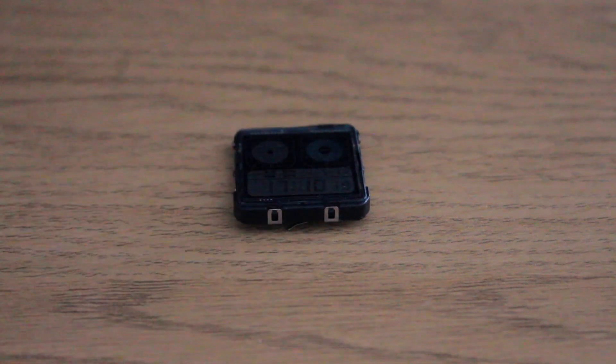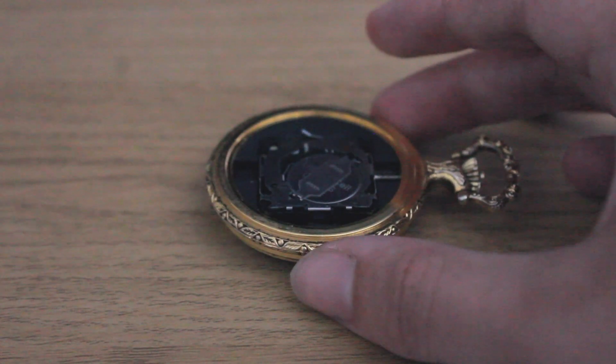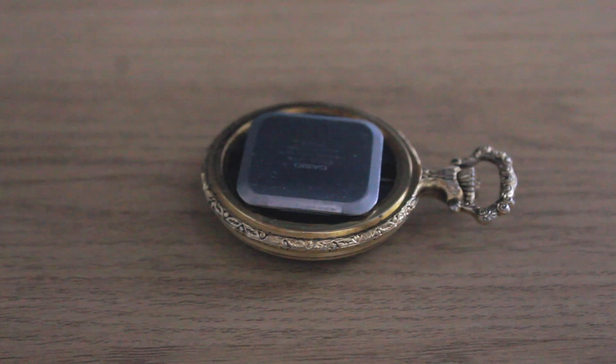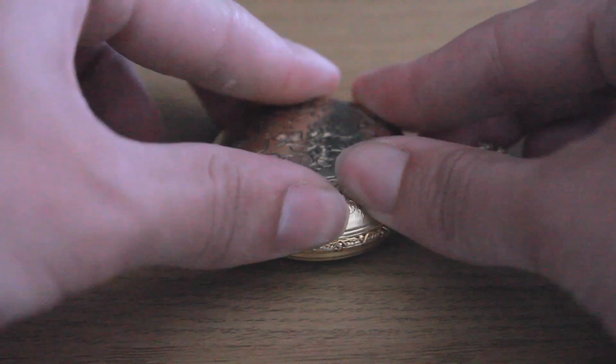Upon arrival, all I had to do was remove the casing of the Casio watch, which was quite simple to do with a screwdriver. Doing so, I then removed the back plate of the pocket watch to insert the Casio face inside, which was rather easy to do. After putting this together, you have the final product, which is essentially just a digital pocket watch.